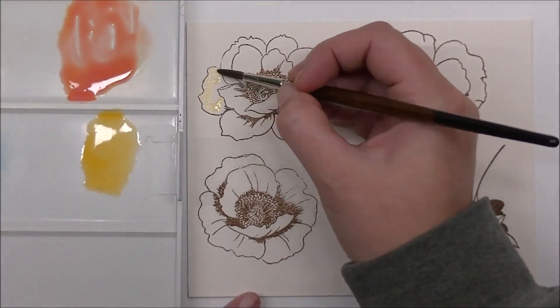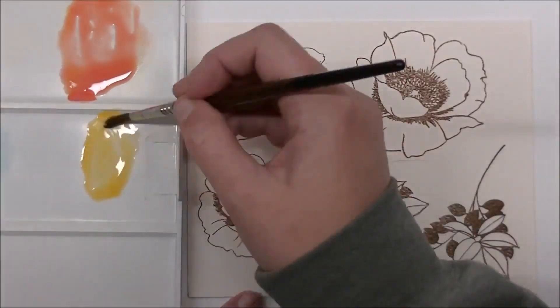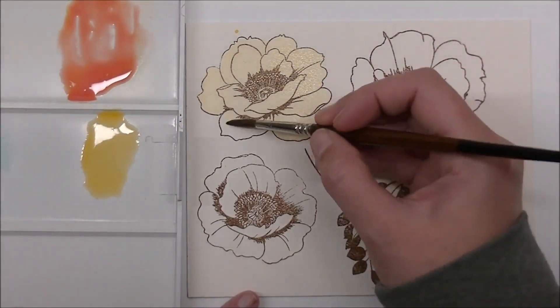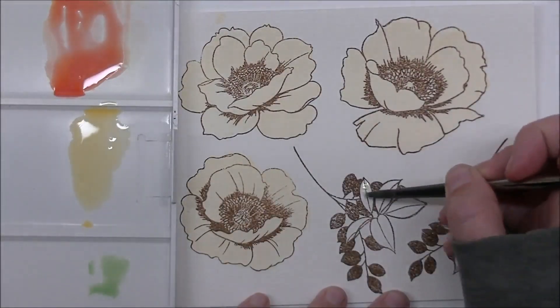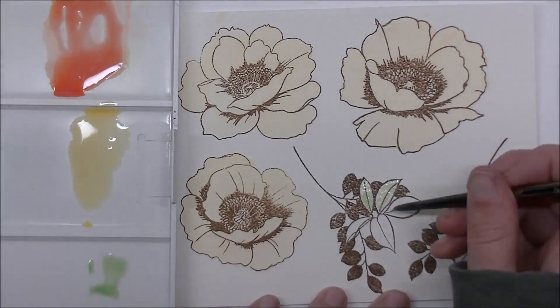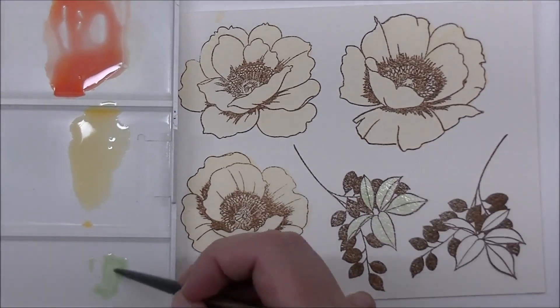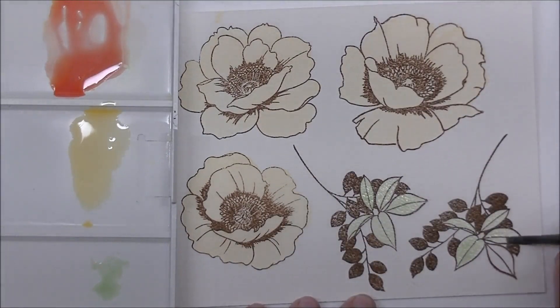I'm starting off by adding a light wash of the Lemon Fresh watercolor from the Altenew watercolors. I have not used these watercolors a ton. I have found that when I think I don't have a lot of something, I'm afraid to use it and I need to get over it — that's why I'm using them in this video. Every time I open these I'm like, but what if I run out of a color? Oh my goodness.